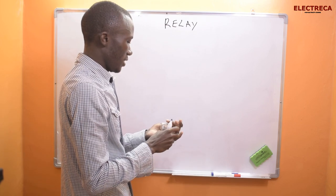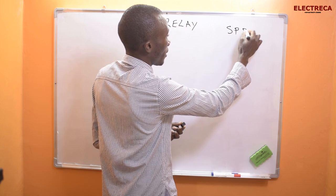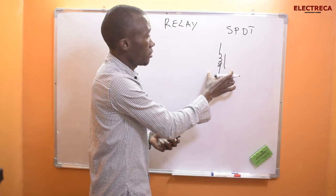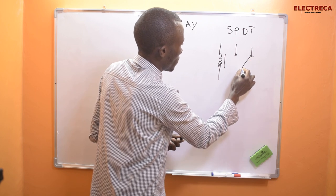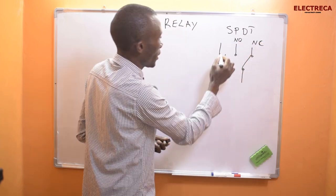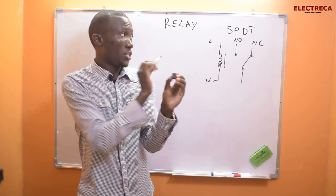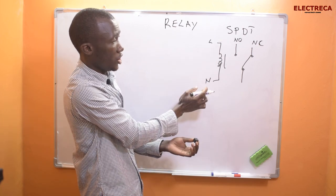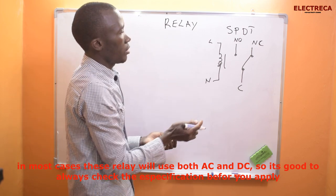Let's start with this small relay — the Single Pole Double Throw. This is your coil, and then you have your contacts here. This one is NO (normally open) and this one is NC (normally closed). So this relay has five contacts total: two contacts are the coil — live and neutral — and the other three are one common contact, normally closed, and normally open.